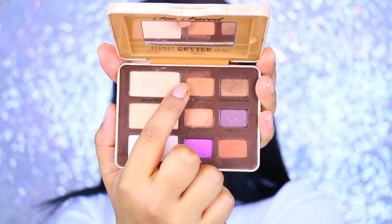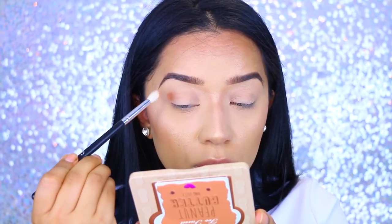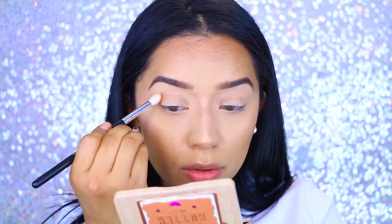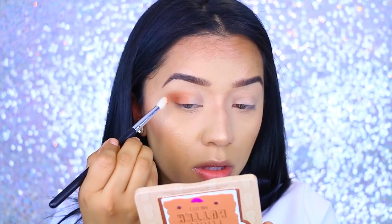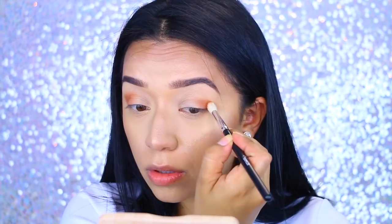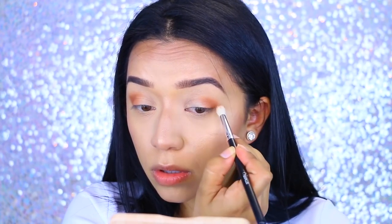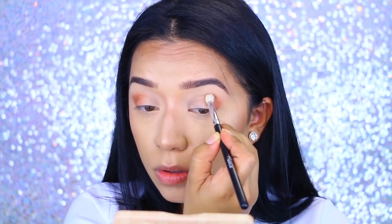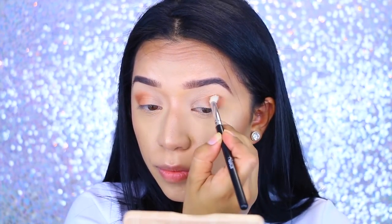I'm first starting with the color Peanut Butter — this is just the most gorgeous soft brown with a pinch of orange undertone. I'm applying that to the outer crease and blending it in because we are going for an ombre effect. Make sure you take your time when blending this color because it is so pigmented that it's really hard to let it set in one place.